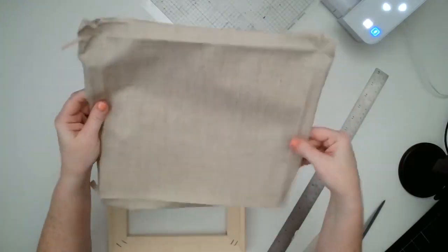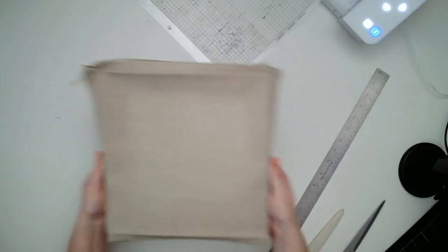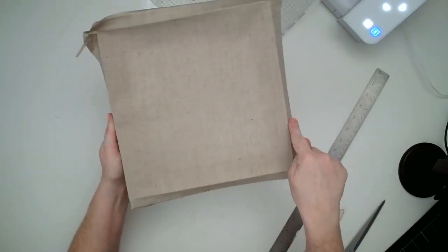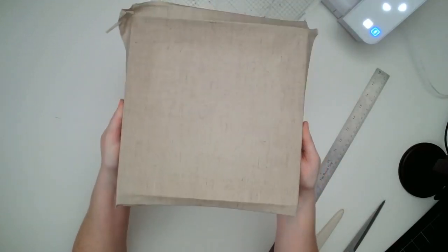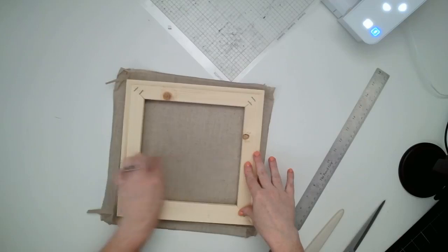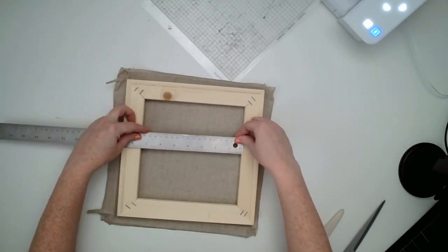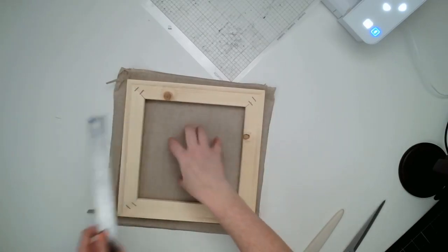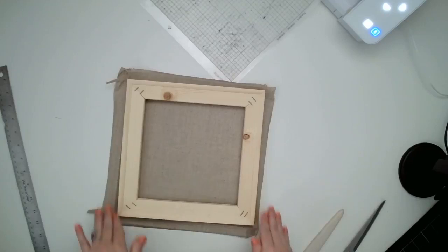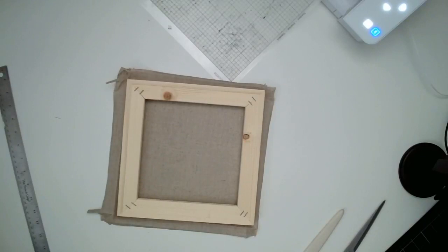Here is what the canvas looks like after we've taken it off the frame. One thing you want to be aware of is that when you buy the canvas, the measurements are the measurement of the full piece — so this is an eight by eight canvas. But when you take off the frame and reverse it, what you're left with for your design is considerably smaller — it measures about seven and a quarter on the inside. So if you wanted your design to be eight by eight, you would want to purchase the 12 by 12 stretched canvas.